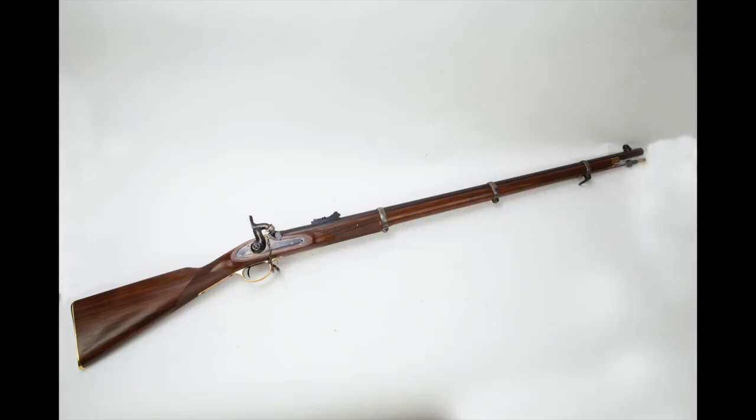The premier Confederate Sharpshooters rifle was this Whitworth from Britain. These guns were the brainchild of Sir Joseph Whitworth. He was an artillery designer, and he was asked by the British military to design an accurate, long-range rifle for use by the Army. He put his considerable brainpower to that, and he came up with this gun.